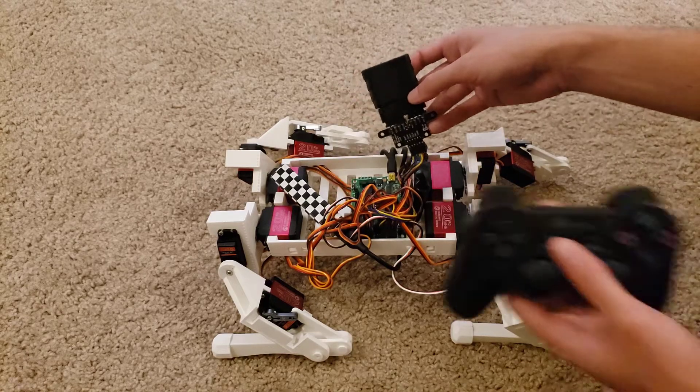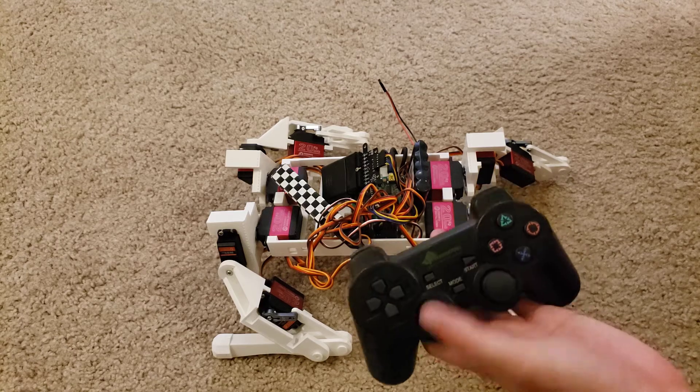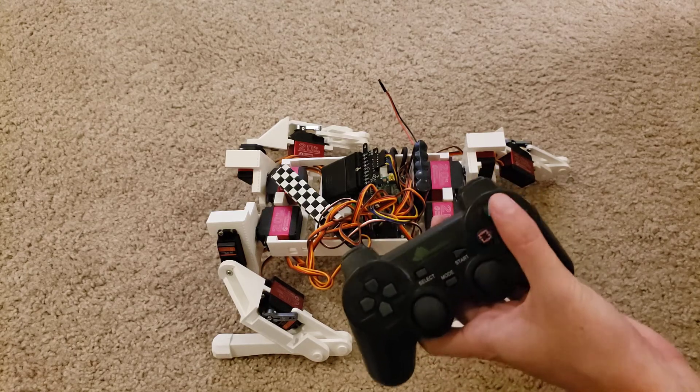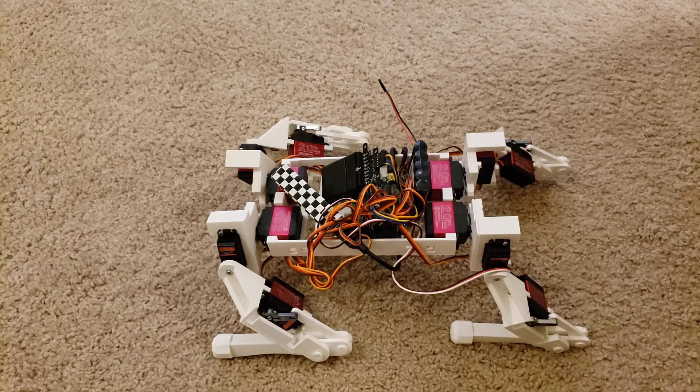We're using a LynxMotion Bluetooth setup, so I can do inputs to the robot via this PS2 controller — which is programmable, by the way. I could just change in the code what I want triangle or square to mean, for example, though we haven't done a bit of that yet.